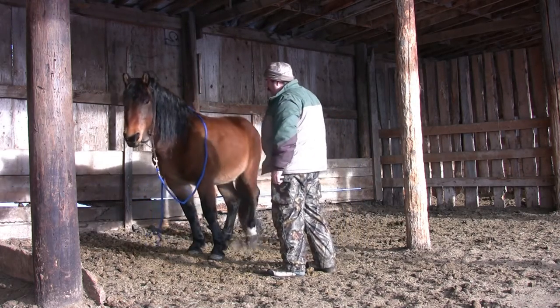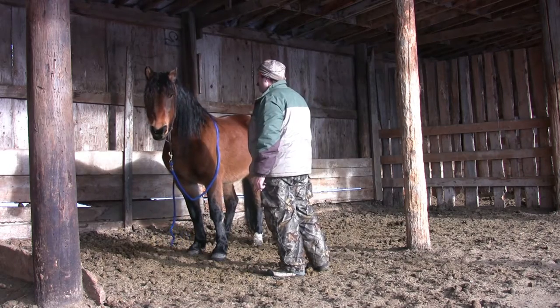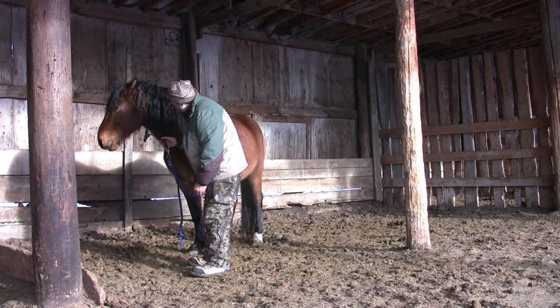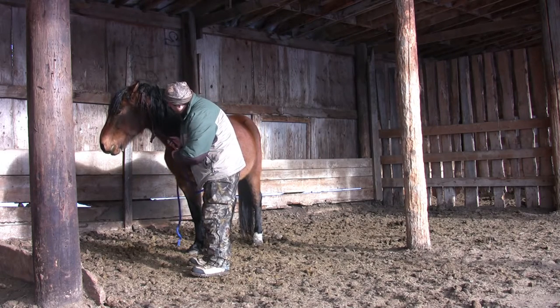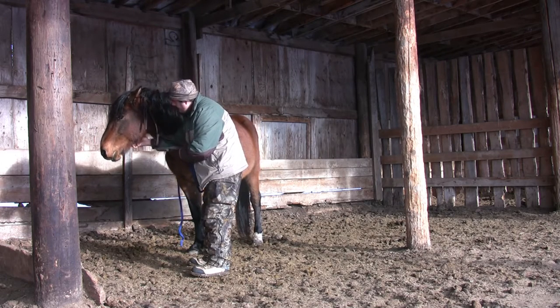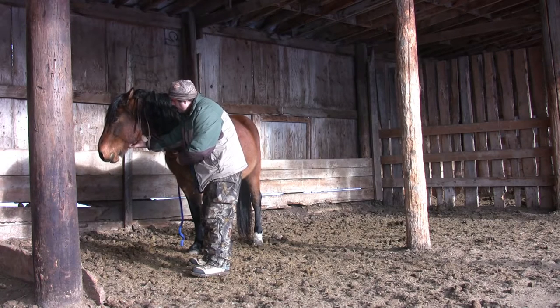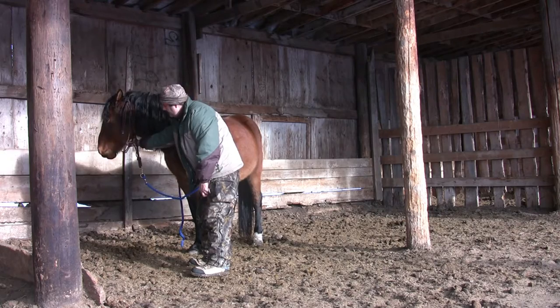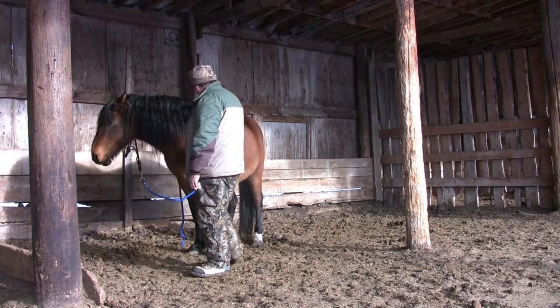We've played with this a few minutes each day, generally while he's eating. The point of that is he's free to leave — he's not tied up — so it's entirely his choice to stay. That way, it's fairly easy to see where his comfort level is; if he's uncomfortable, he simply walks away. What I like about this video is that it's fairly obvious that Zeus is not only comfortable with me but is demonstrating his trust in me.